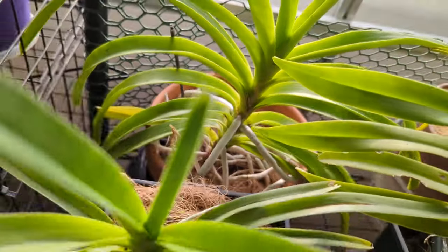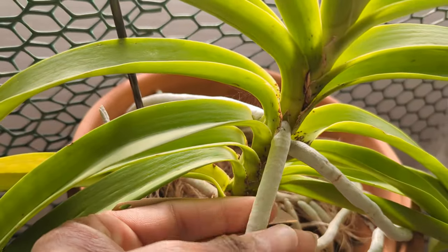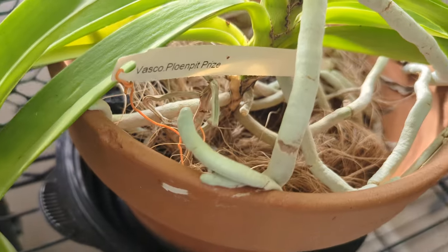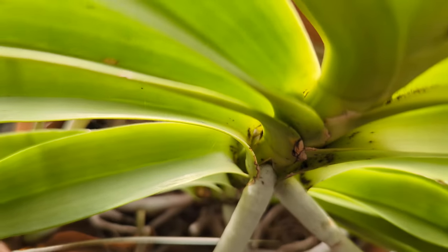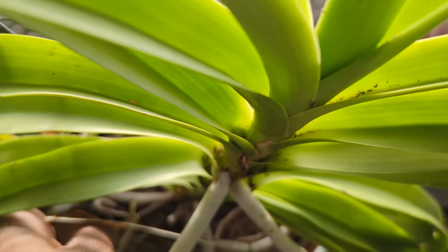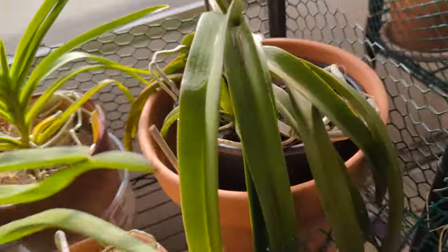Over here will be my first time bloomer. This is Vanda Pluen Pit Prize. Let's look at the roots again — no desiccation, no wrinkling at all. Now I hate when the roots stick to the clay pot. This is a big pot — about eight inches. And for the first time we have a spike down in there. I'm excited about that. It's also in coconut coir.